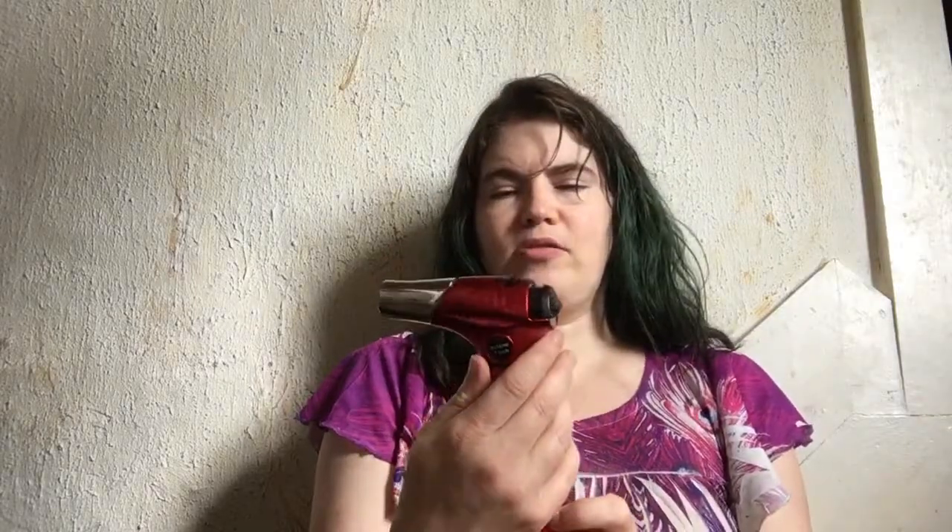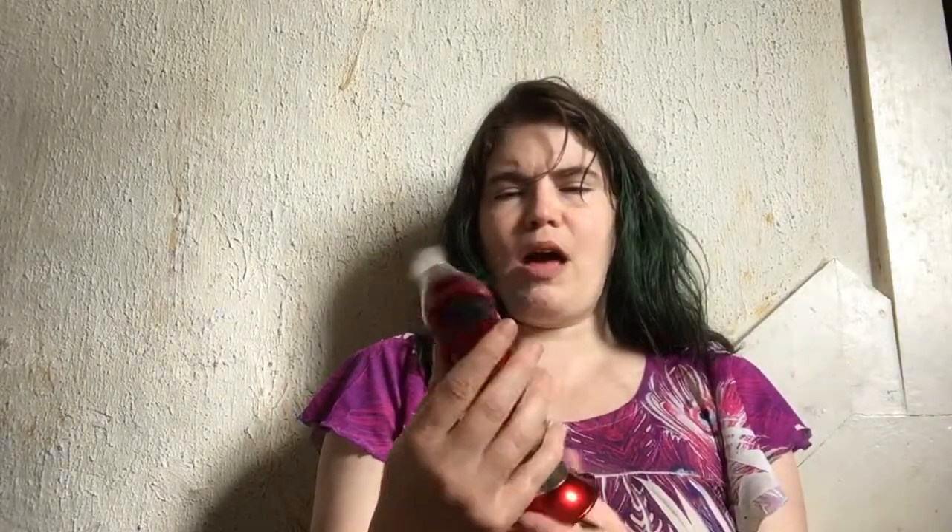I suppose it kind of looks like a tiny super high-powered hairdryer, but I would hope no one ever tries to use it for that because that would be very bad.